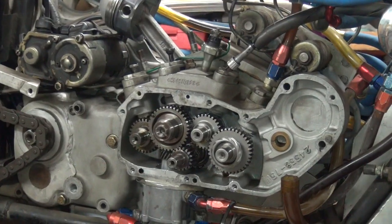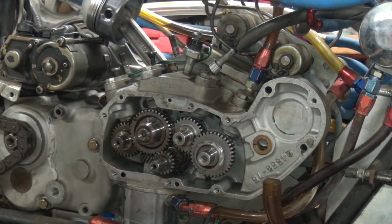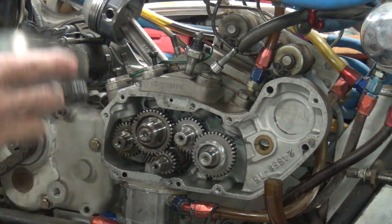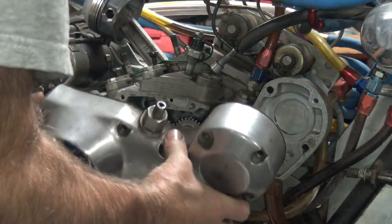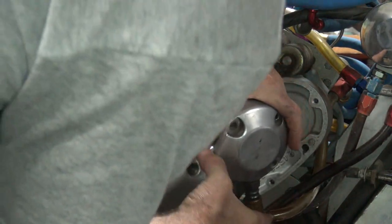Pull it back a little. I'm going to go ahead and put this back together. My gasket's glued to my cam cover, so I don't have to worry about doing anything to that. Put this back on here a little bit — that was a little stiff. There. That's hard coat.